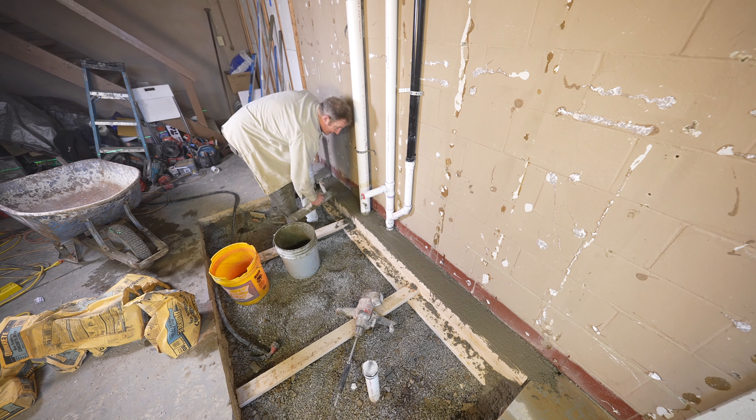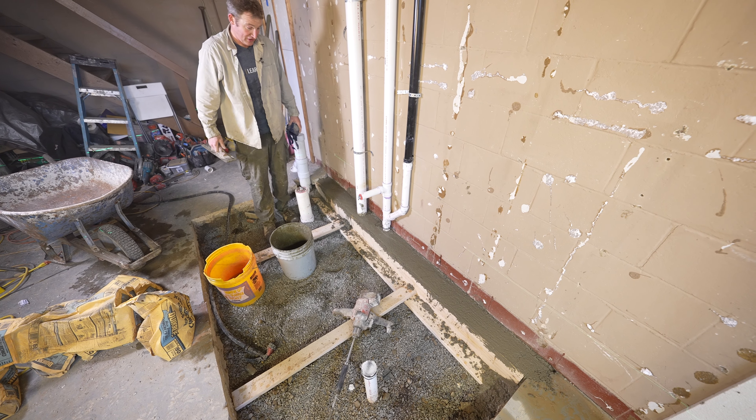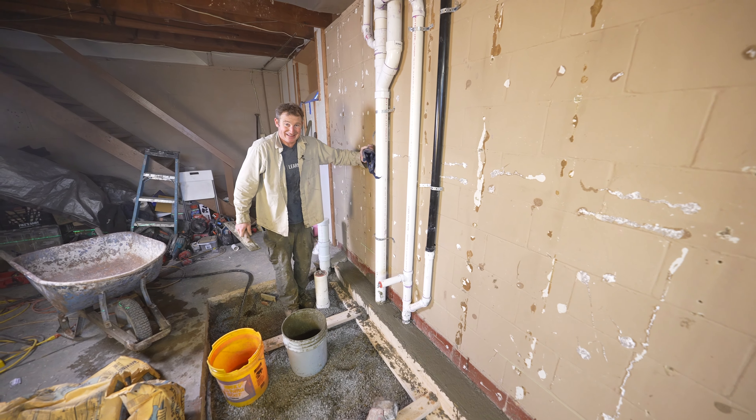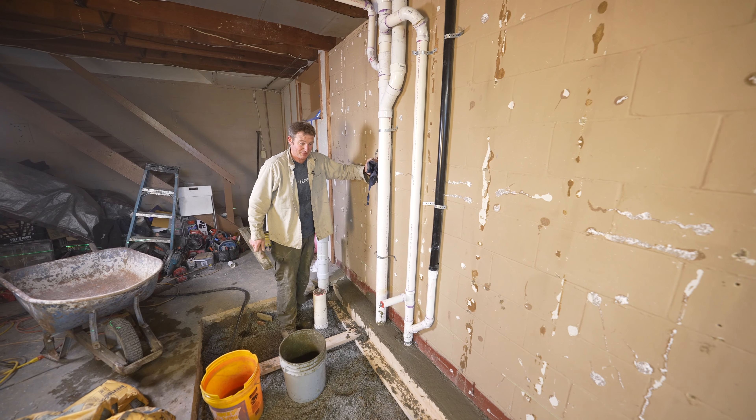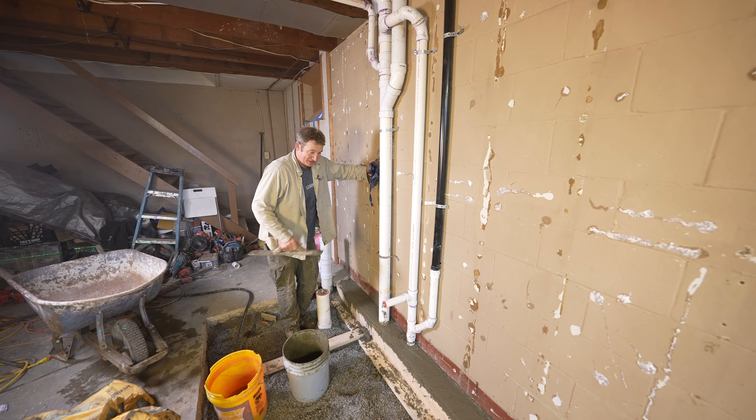Let that set up and tomorrow we'll put down the foam and get the concrete in. If you're in a rush, this approach will slow you down a little bit because you're pretty much finished up for the day letting this cure.